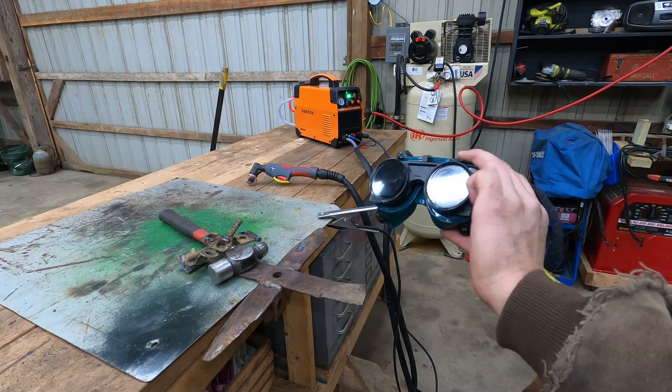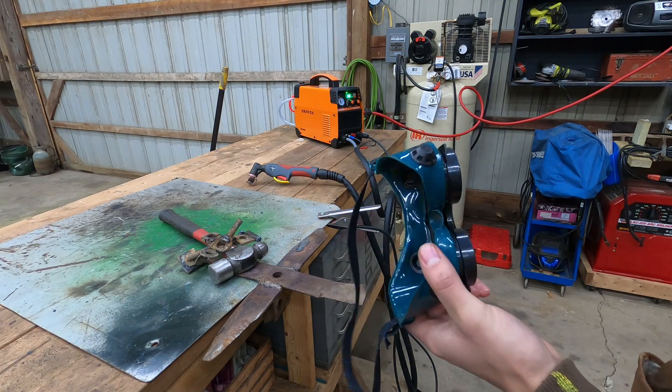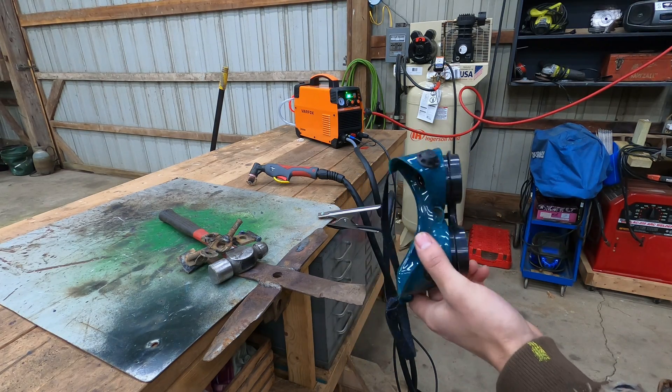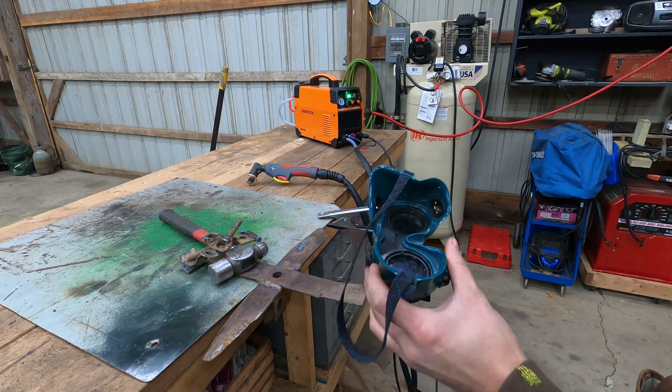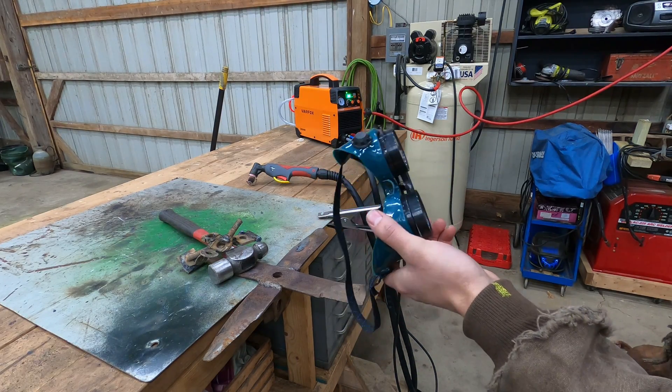I switched over to using these goggles — they're number five shade. The welding mask was too hard to use; it would flicker in and out and I just couldn't see what I was doing, it was too dark. I think I got these at Harbor Freight, they're like eight bucks.